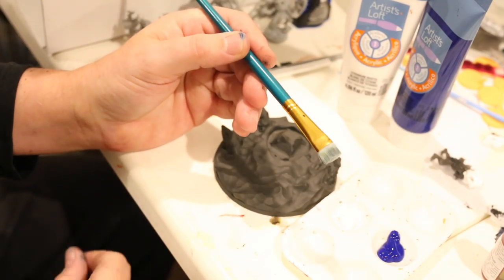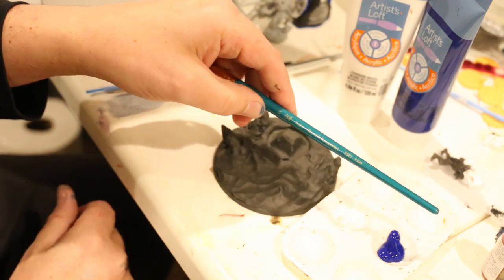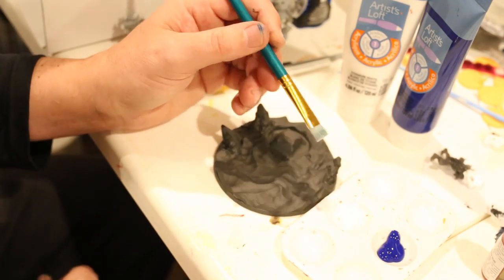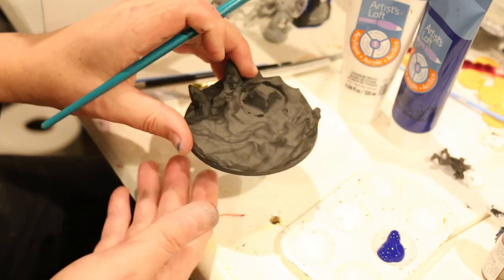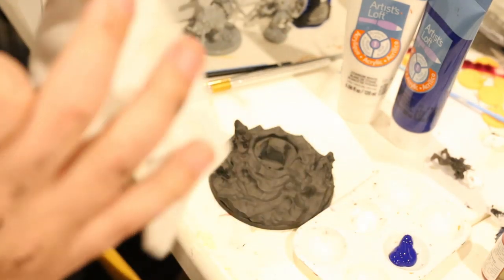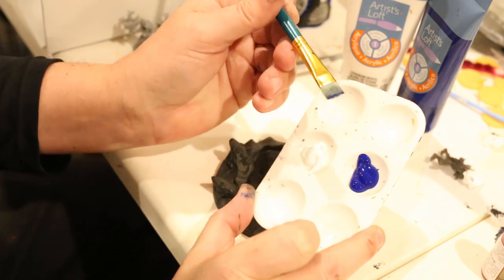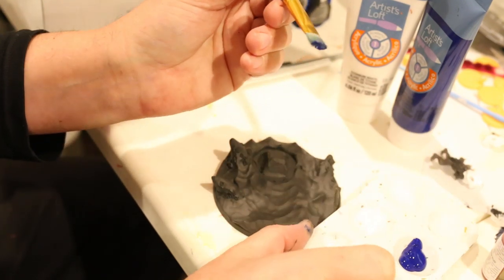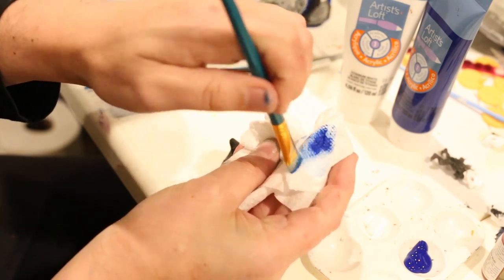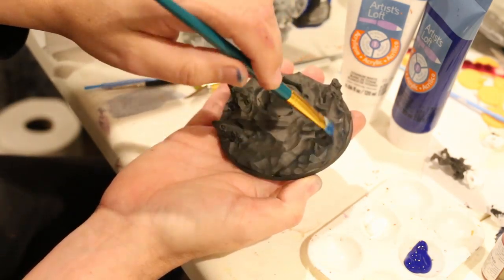I'm using a big brush that I dry brush with. As you dry brush enough you destroy the brush, so this is not an expensive brush — it's a Royal and Langnickel, also got it at Michael's on sale with coupons. So what I'm going to do to start is dip my brush into the blue, not too heavy, just the very tip. I'm then going to take my paper towel and make sure — I don't want to get all of it off because I want some color. It's a little more than dry brushing. Then I'm just going to hit everywhere with this blue.